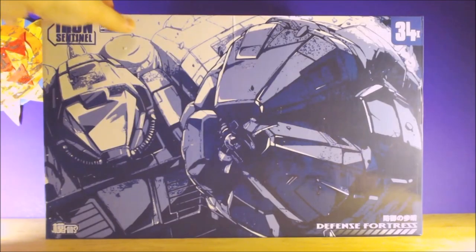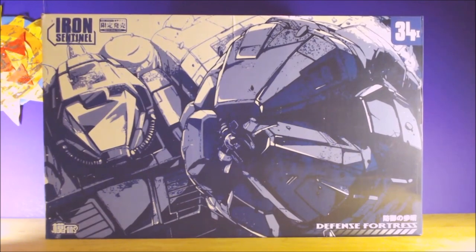Hey everybody, just got this in today. It's a MechFan Toys Iron Sentinel - basically their version of Omega Supreme. It's supposed to be a Diaclone compatible or MechFan Toys Lost Planet compatible Omega Supreme. I'm actually really excited about this because I've been wanting to get one of these third-party Omega Supremes, and this one is supposedly somewhat Diaclone compatible, which is kind of big for me because I do a lot of Diaclone stuff.